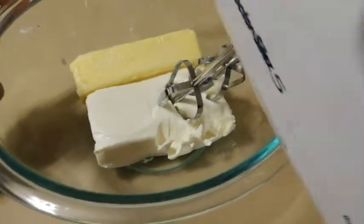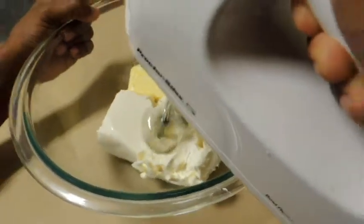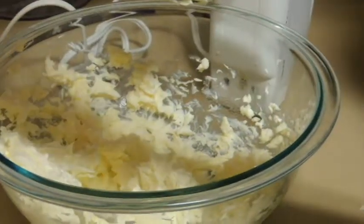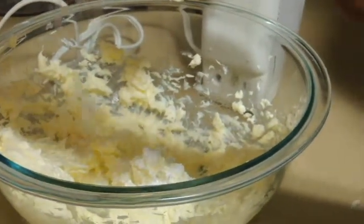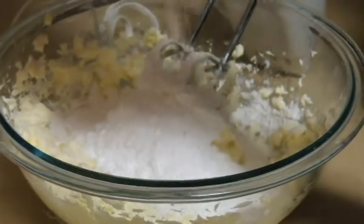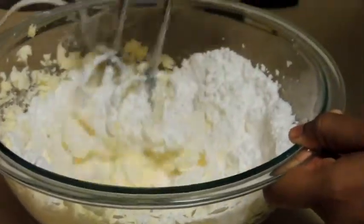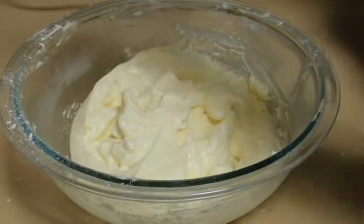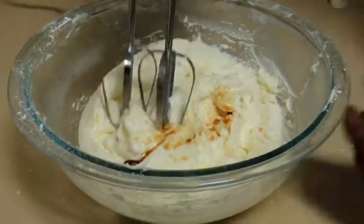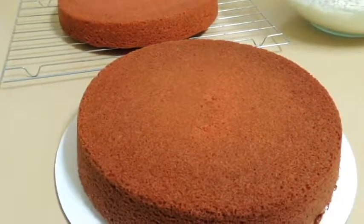In my mixing bowl I have my cream cheese and softened butter. I am going to cream them together and add in the powdered sugar little by little. Add just a few drops of vanilla extract. The frosting is ready. The cakes are now completely cooled.